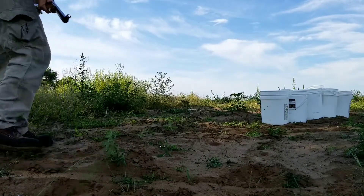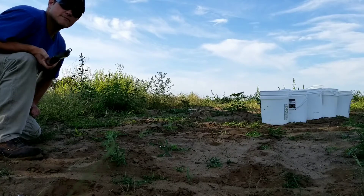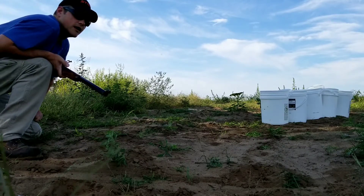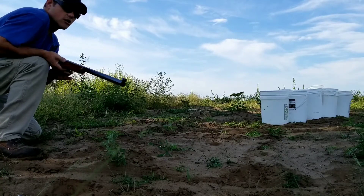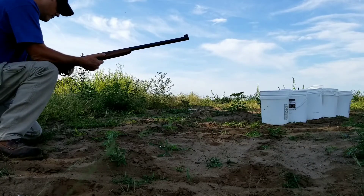Anyway, I've got these five buckets of water set up behind me, because you know, sometimes you just don't know if buckets of water are going to attack you or not. So it's good to know what the ballistics are on your ammunition against buckets of water. People say that's not relevant, but I think differently.